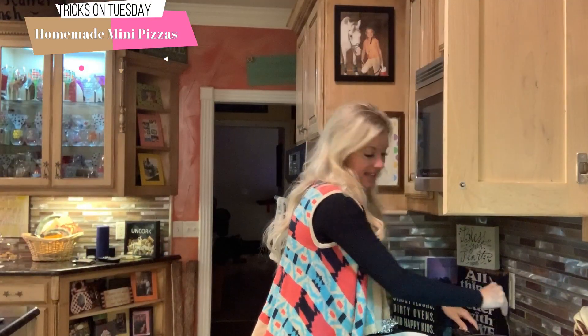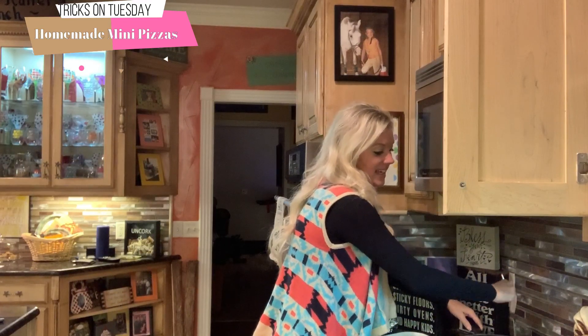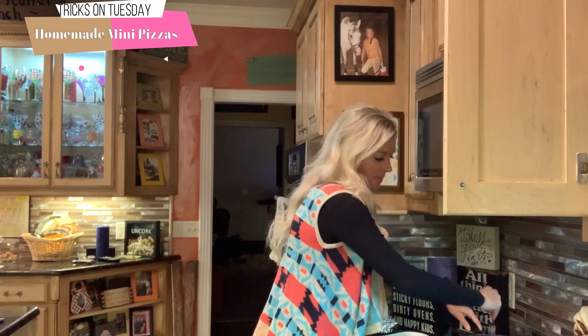The first thing I'm doing is getting this meat going. I've seasoned it with lots of garlic salt and pepper, and I've got my butter melting.